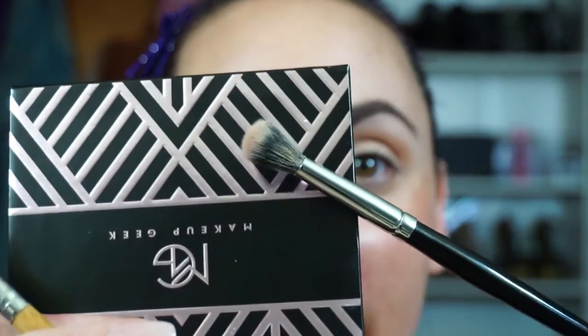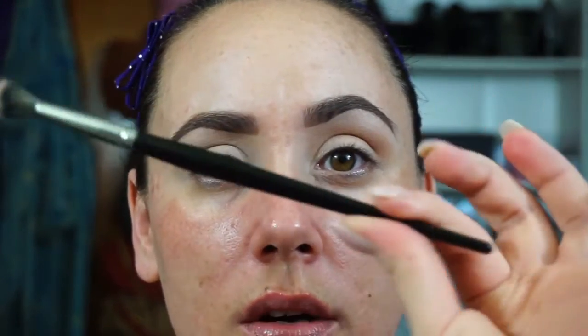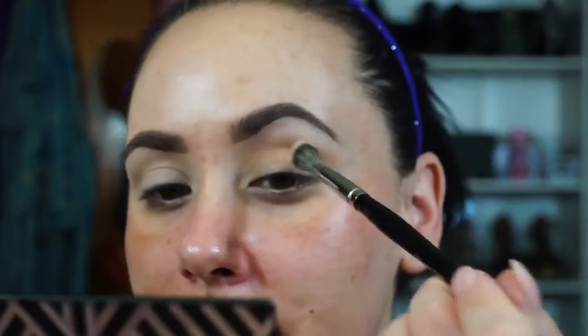Then I'm going to go in with my E27 by Morphe - my absolute favorite ride-or-die blending brush. Need this in your life if you don't have it. Definitely recommend you picking it up. It's a great, great blending brush. Super fluffy, super soft, easy to use. I love the handle because it's really, really long. You can just grab it by the tip and it gives you a lot of control, and you can have a light hand. That's why I like it.